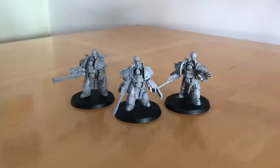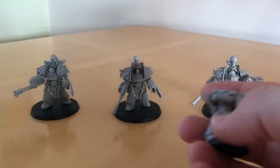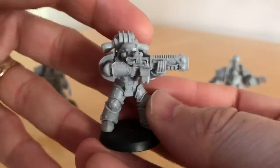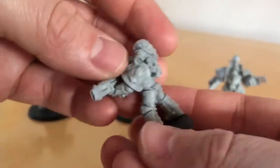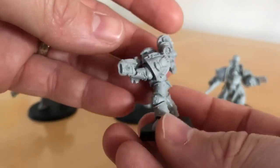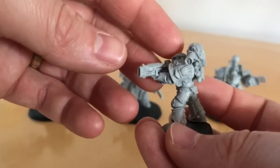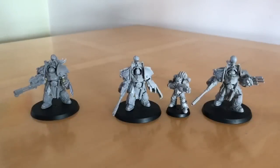Let's now move on and do a series of size comparisons. Starting with an Astartes: here we have one of my Iron Hands tactical support legionnaires armed with the awesome-looking Volkite Caliver heavy energy rifle. These Aquilon Terminators make Astartes look tiny.